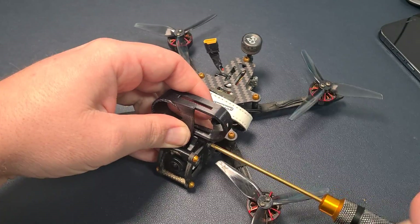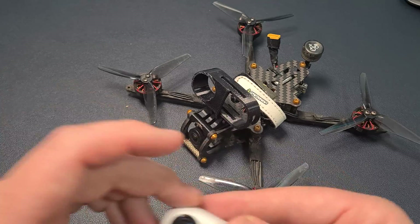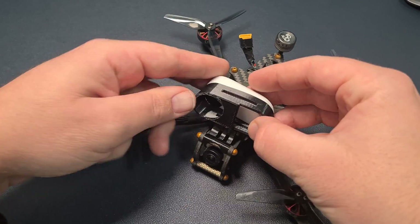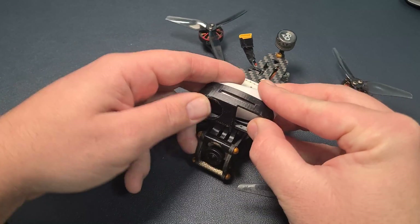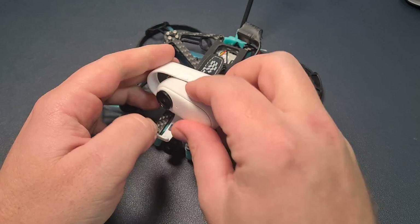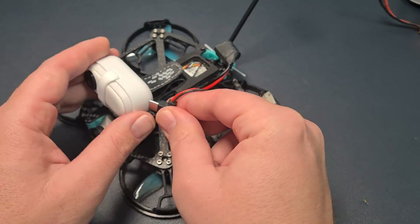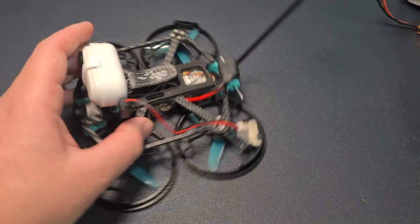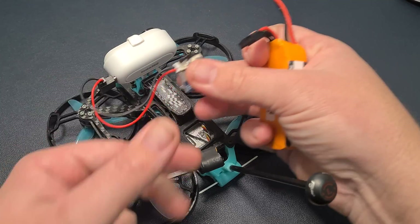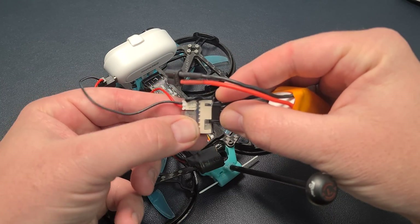Mounting on an FPV drone is easy and there are a lot of 3D printable options on Thingiverse, or you can get the mount adapter bundle from Insta360. I found myself using 3D printed mounts on my freestyle drones. On the cinema drone I went with the USB power mount, which I connect through this iFlight balance port to USB-C cable. You can probably use the USB power mount on freestyle builds, but I'd add a rubber band as extra security in the event of a crash.